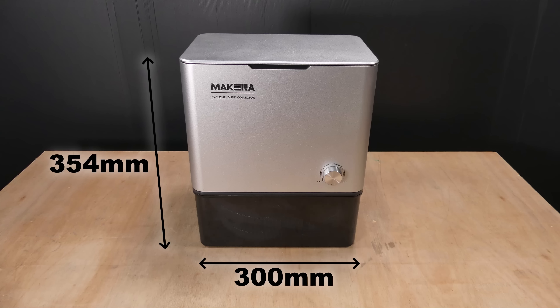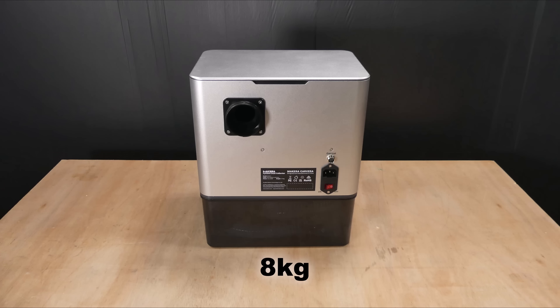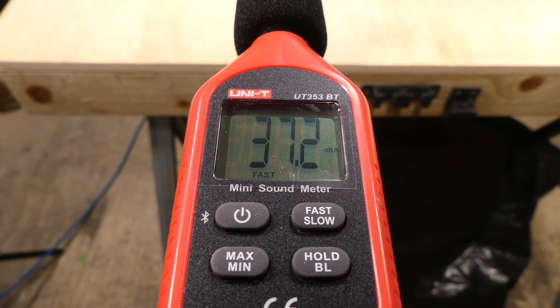The dimensions of the unit are 354 millimetres high, 300 millimetres wide, and 218 millimetres deep, and it weighs 8 kilograms. The specified maximum noise level is 70 decibels.